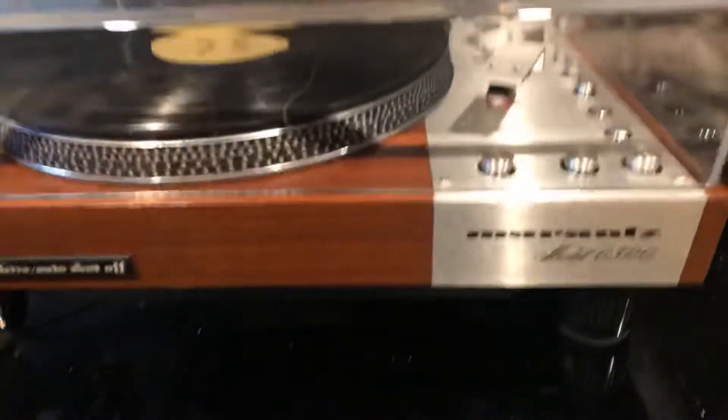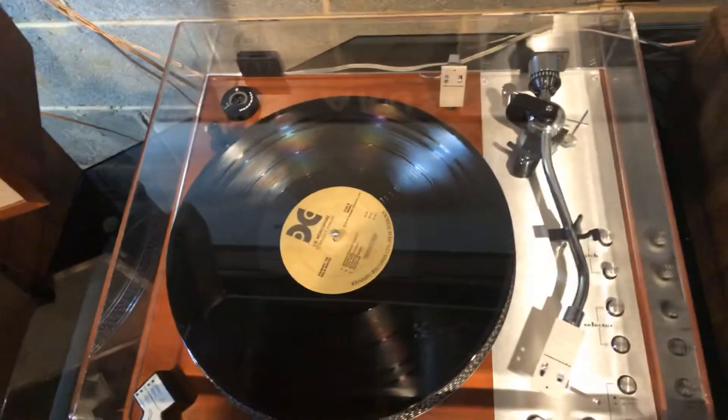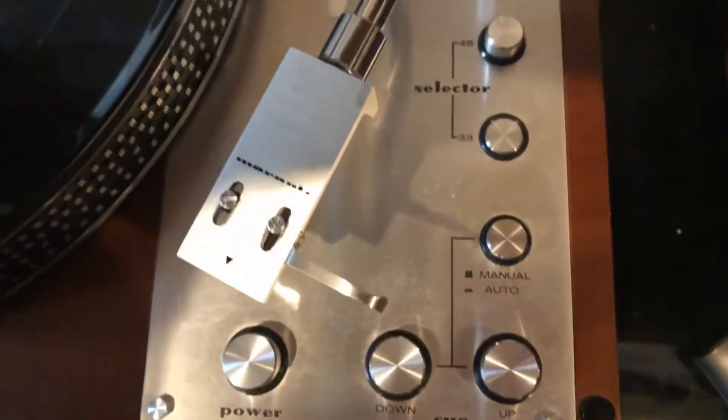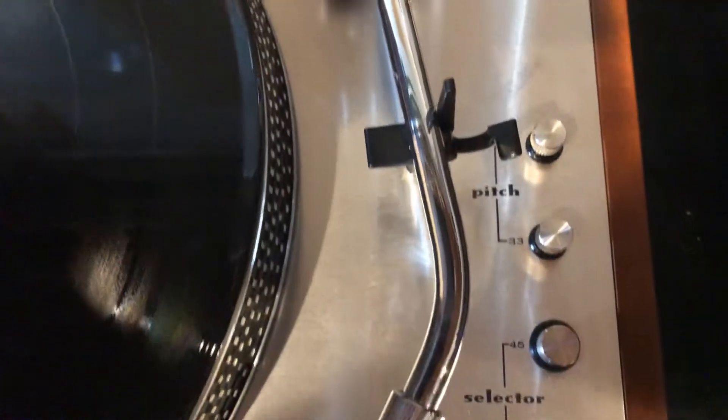Just a quick video of my Marantz 6300 turntable. It has an aftermarket dust cover which is in perfect shape. All the bright work is in great shape as well. You can see the up/down Q, manual/automatic, 33/45, and pitch control.